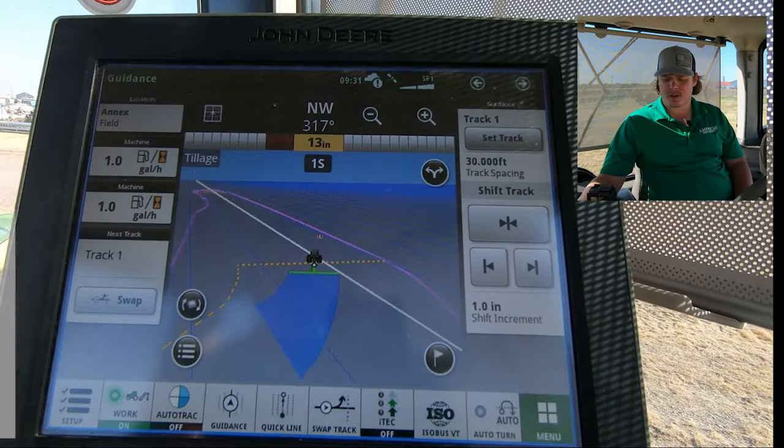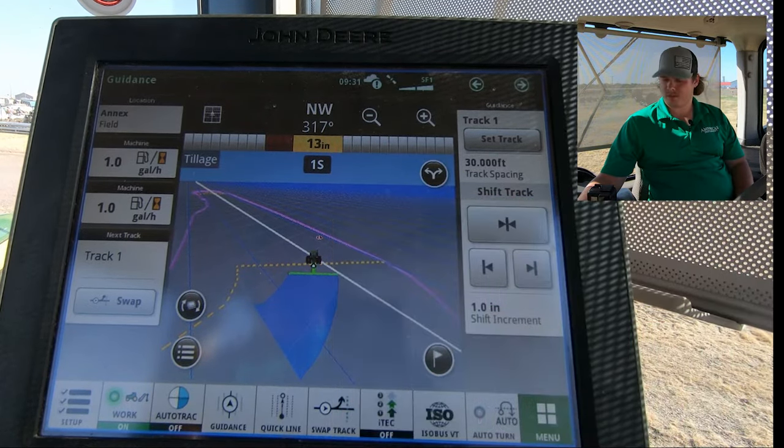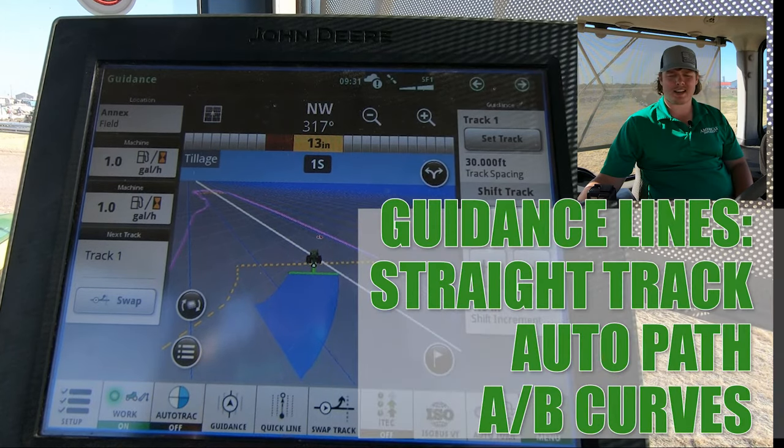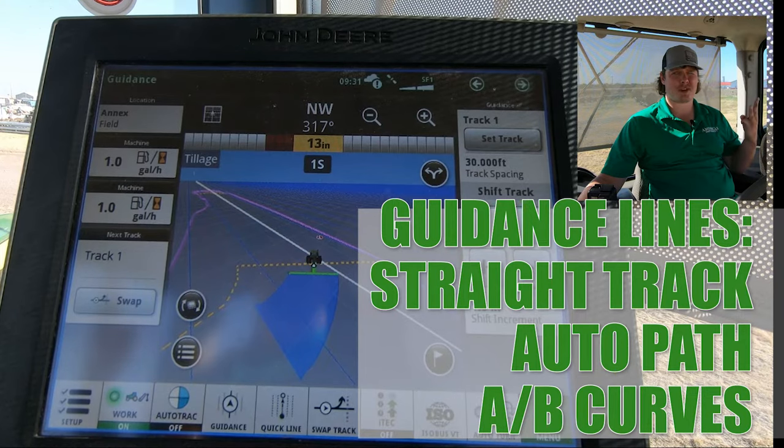You'll need to have your client farm field set up correctly in your display, and you'll need some accurate field boundaries for this to work. You'll also need a proper guidance line, which is either straight track, auto path, or A-B curves.